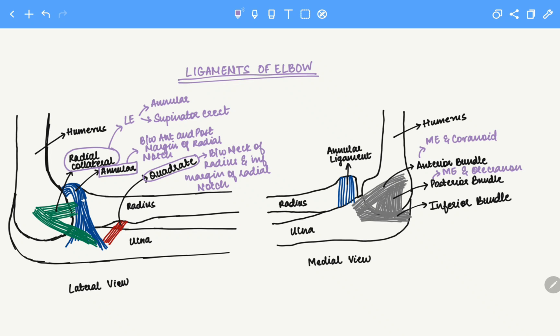It's easy to remember that the anterior bundle attaches to the coronoid and the posterior bundle attaches to the olecranon because that's exactly how the positioning of the ulna is structured. The olecranon lies posterior to the humerus, and the coronoid lies anteriorly. Therefore the posterior bundle inserts onto the olecranon on the posterior side, while the anterior bundle inserts onto the coronoid on the anterior side. Next we have the inferior bundle.